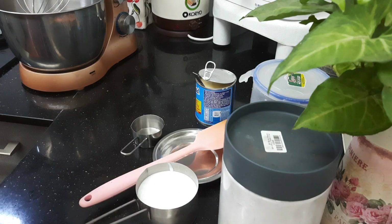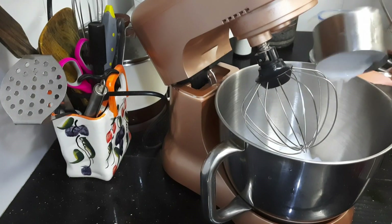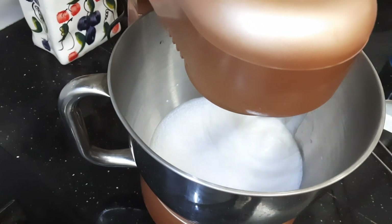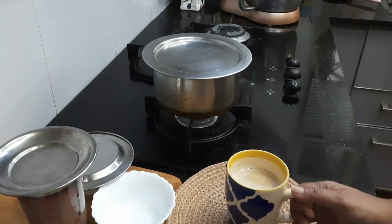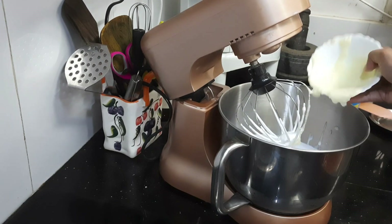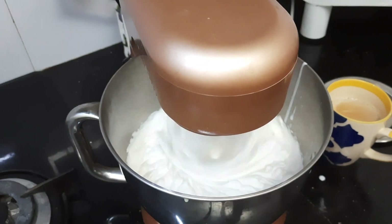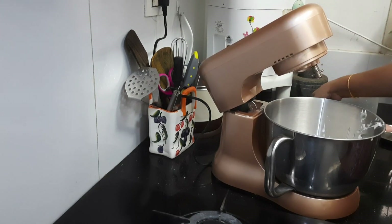Now let's complete the ice cream. I am taking 1 and 1/4 cup of whipping cream and beating it till it becomes thick. Add your ice cream base to it along with some 5 tsp of condensed milk. Add 1 tsp of vanilla essence and just beat it till it becomes more thick. I have done ice cream earlier also, so I will be sharing the link below in the description box — just follow it.